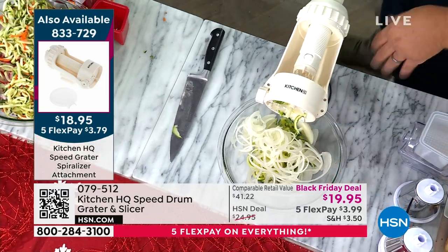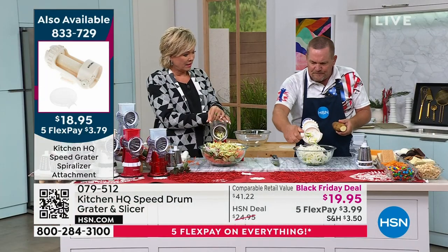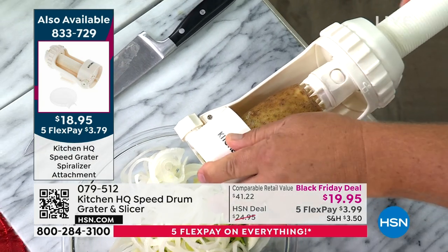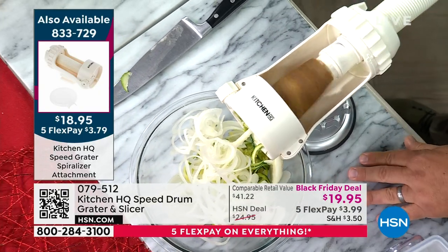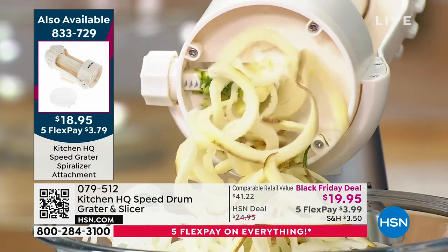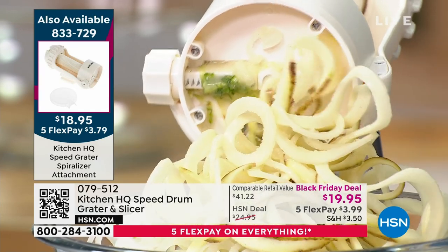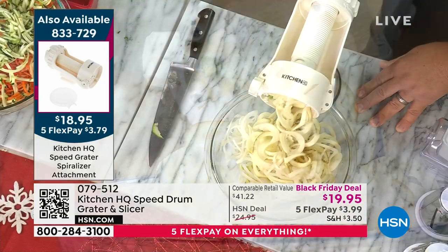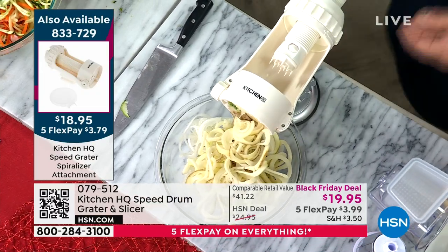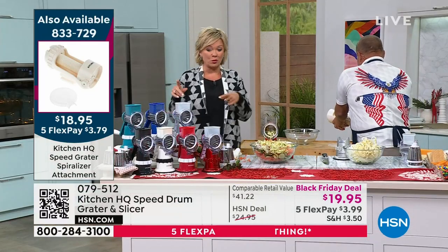Think about how much money you could save not going through those drive-throughs — so much better, fresher, and healthier. If you have the speed grader at home already, the spiralizer is a great accessory to add. The item number is 833729. When we first launched it, it sold out in the midnight airing at what felt like today's special pricing. If you want the red metallic, there are only 200 left — these fly. But this Black Friday price is so good; don't think twice.